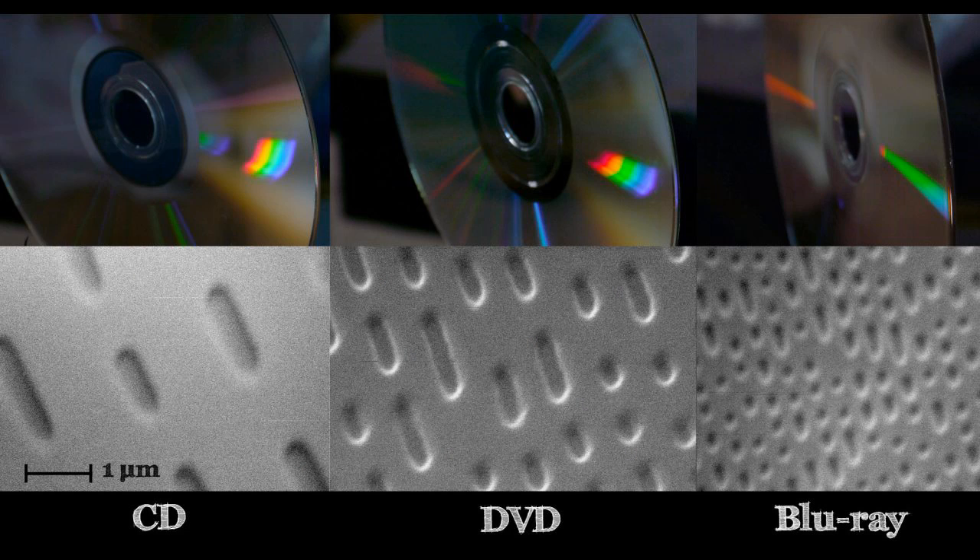On my Twitter feed you may have seen that I took some scanning electron micrographs of a CD, a DVD, and a Blu-ray disc. I'll put the high-resolution images on my blog and link them in the description. As you can see, the bit density is quite a bit higher on Blu-ray, and the jump between Blu-ray and DVD is actually quite a bit larger than the jump between DVD and CD.